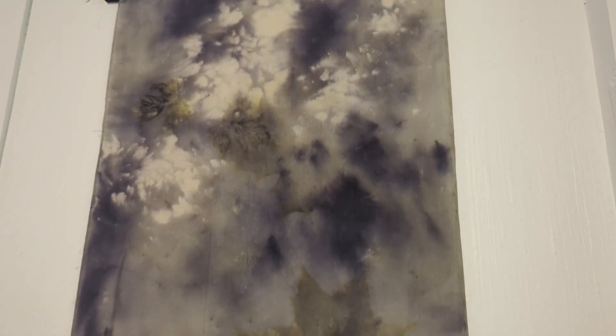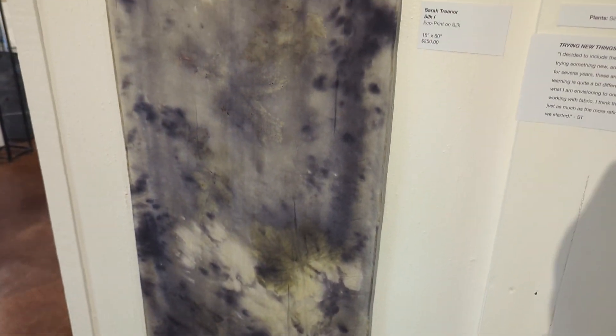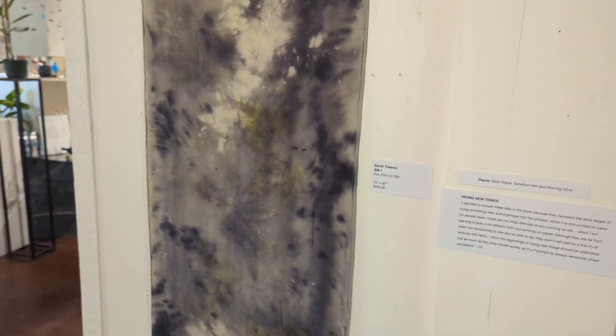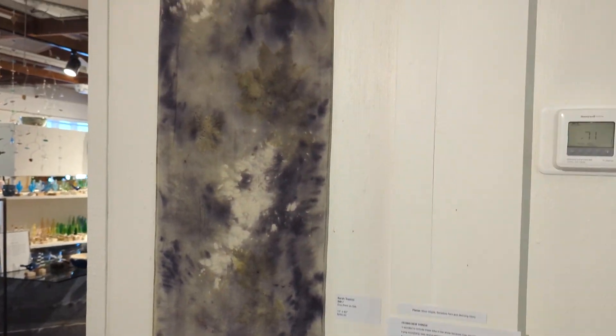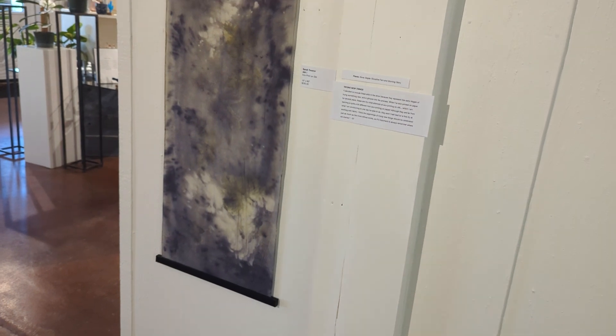This piece is a silk scarf that is eco-printed. You can see some of the leaves here. The purples come from a powdered natural tannin that comes from a seed, actually. So I'm just learning to do this process on fabric — it's pretty new to me. That's one of my very first results.